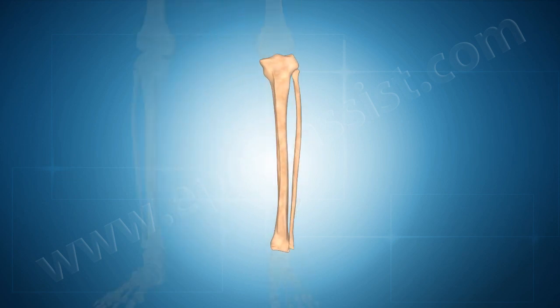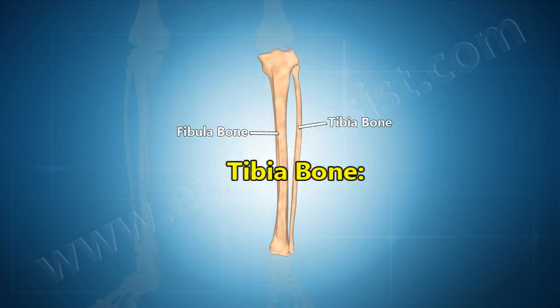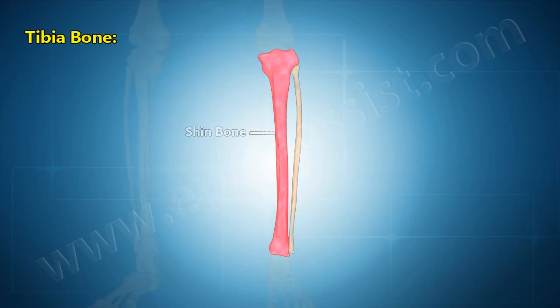There are two bones in the lower leg: tibia and fibula. The tibia, known as the shin bone, is the larger and stronger of the two lower leg bones.